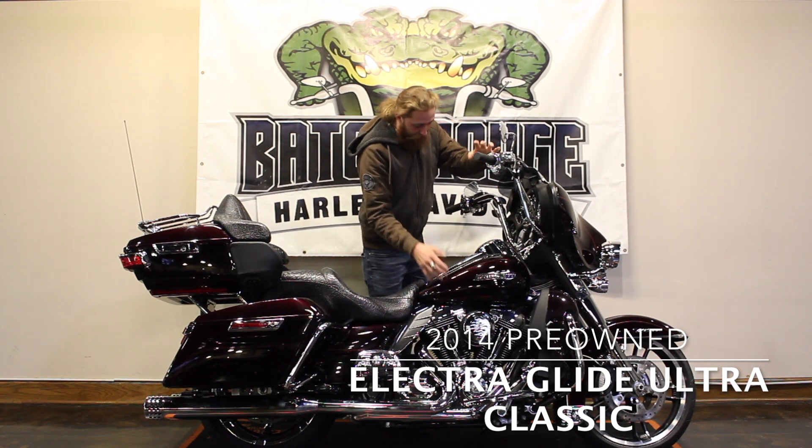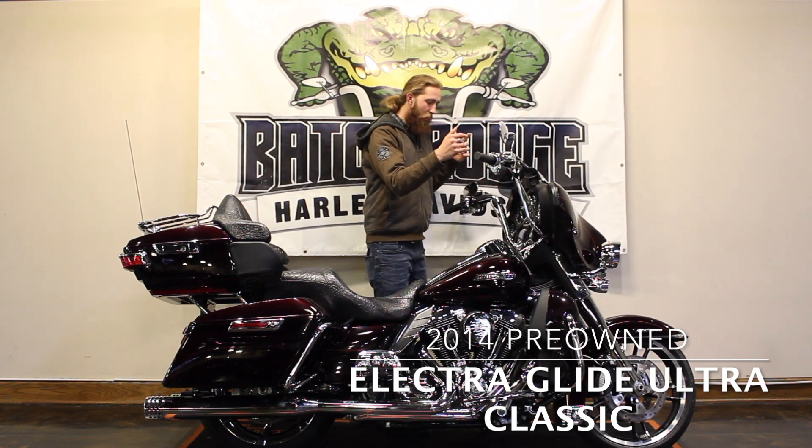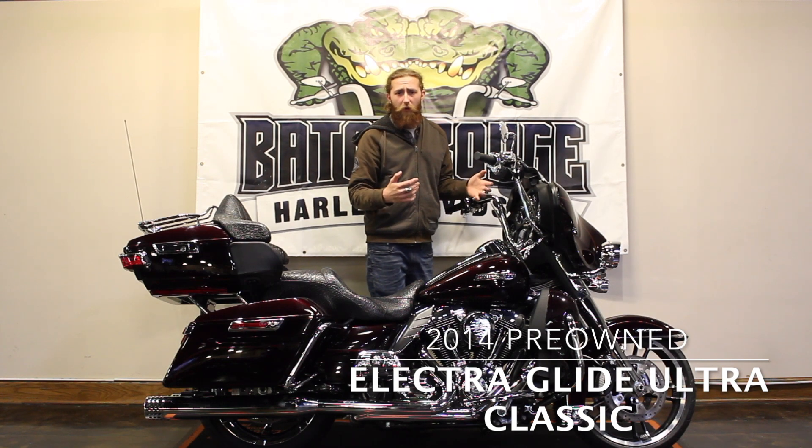Custom air cleaner, chromed out again — switch housings, bezels — all the neat things you're going to do with chrome.